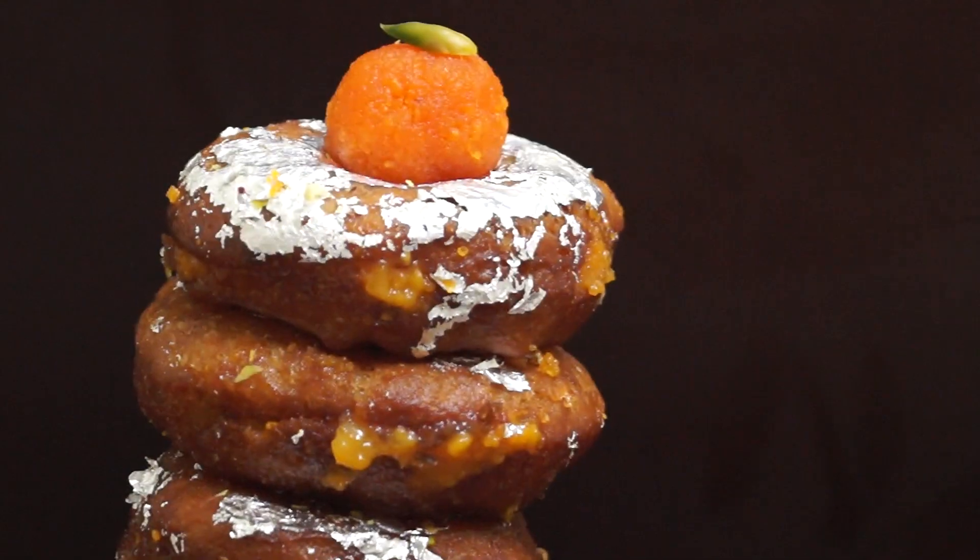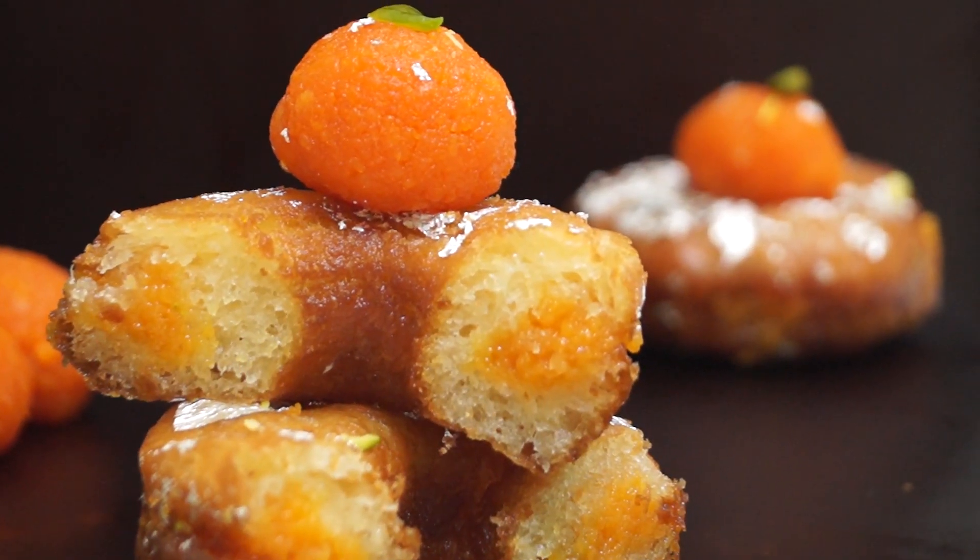Hey Foodies! Welcome to Cooking Shooking. Festival of Lights is here, so let's make it Fusion this time with Fusion Diwali. Today we are going to make some Motichur Donuts — not like the one the famous donut chain makes, but my version of it. So let's start.